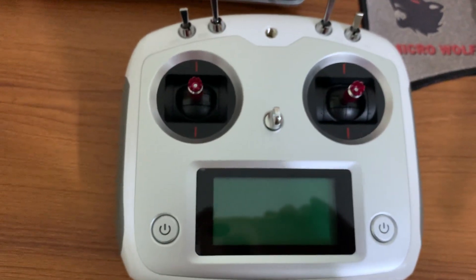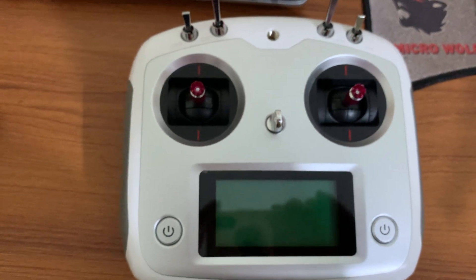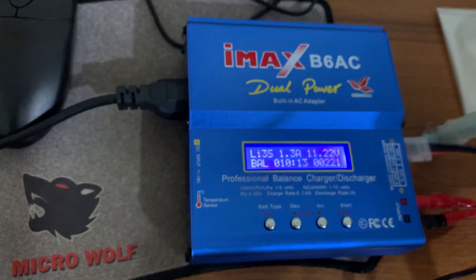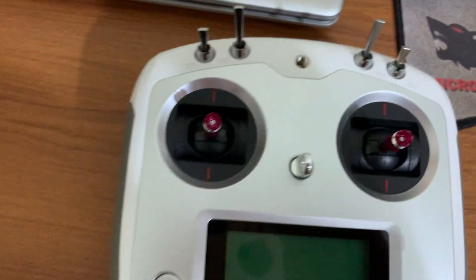I'm using four rechargeable nickel-metal hydride batteries. In previous videos I've already shown how you can charge your nickel-metal hydride battery using the iMax B6 AC charger — currently I'm charging my LiPo battery with the iMax B6 AC charger.